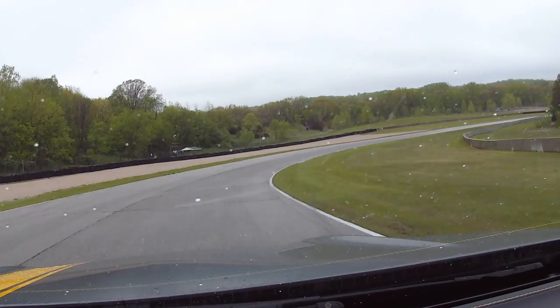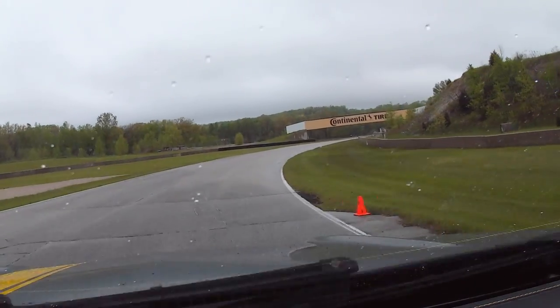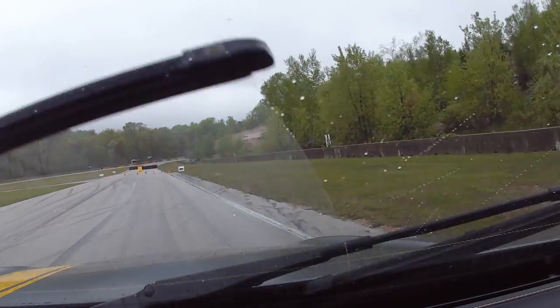Back end coming back on us, traction control coming in. Kind of play nice here. Square it off, straighten it, hit our mark, cut back over. The new section chicane here.